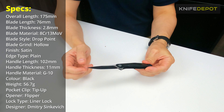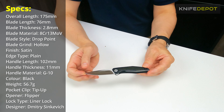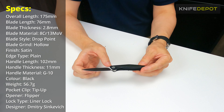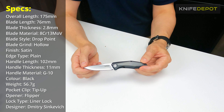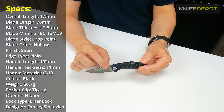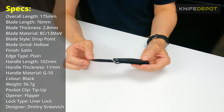To go into a few basic specs with the Atmos: the overall length is 175mm from end to end. The blade length is 75mm — roughly three inches in length. The blade thickness is 2.8mm, so it's got a decent, strong thickness blade. They've used a drop point blade on this one, so a nice usable blade.